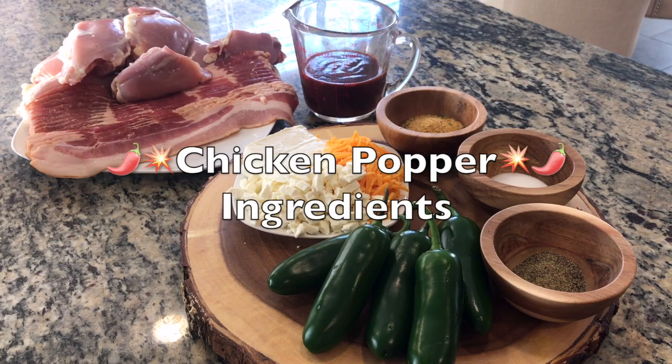They're both really easy to make and super tasty, so you can actually focus on the game. All the ingredients and measurements are listed below. Enough talking — let's get started. Here are all the ingredients for our chicken poppers.